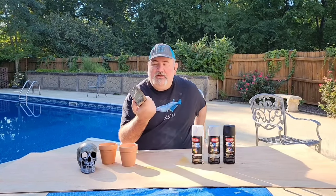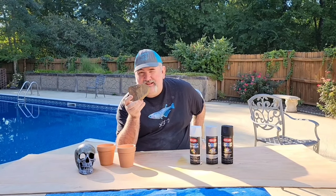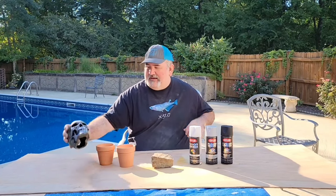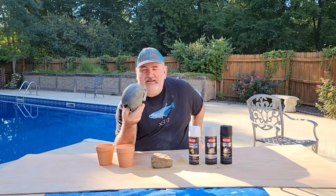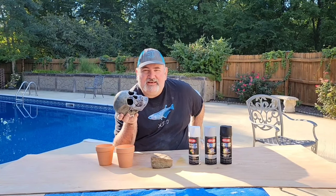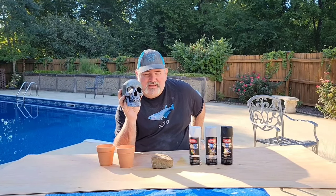I also went out in my backyard and found this ugly rock. We're going to see if we can make a plain ugly rock look good in the fish tank. I've also got a skull here — I had a challenge on my live stream on how to make a skull from the 70s, and I think I did a pretty good job, but I have one left over. So I'm going to try to see if I can do something with this guy.